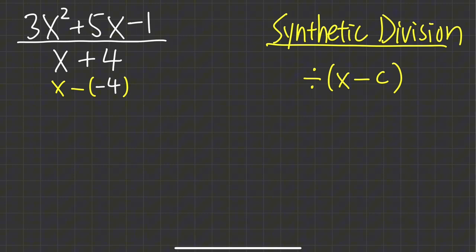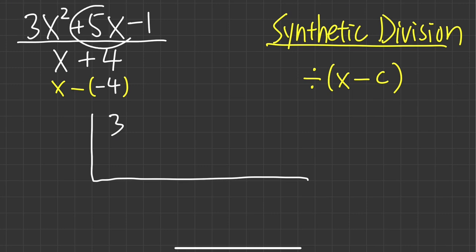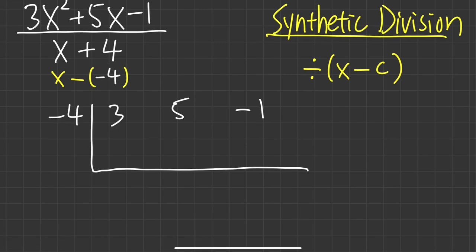So how does this work? First, you draw something like this, then you write down the coefficients from the top — just the coefficients. We have 3x squared, so write down 3; next we have plus 5x, write down 5; and then minus 1, write that down. Then you put down negative 4 on the side, which is the opposite of the original.